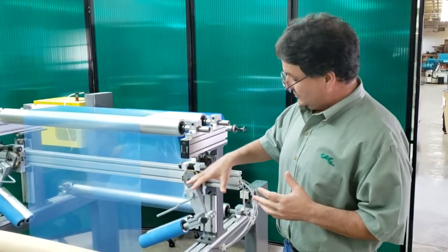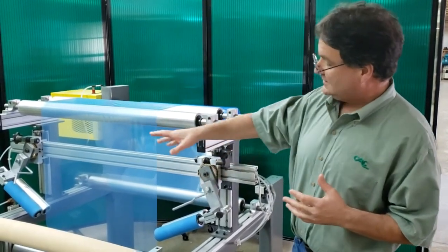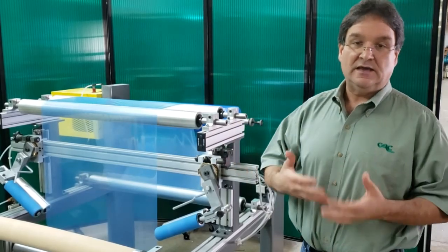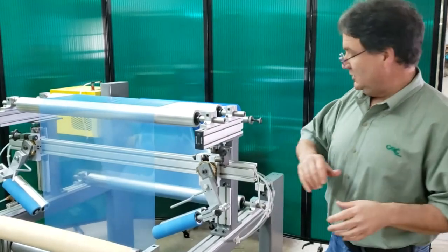What we're going to do is engage this set and that set with each edge of the web, and that will take the wrinkles out. I'm going to explain to you how that works in a minute.